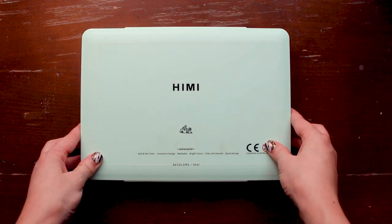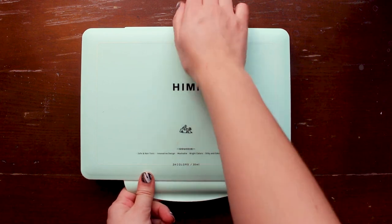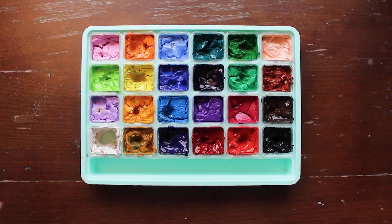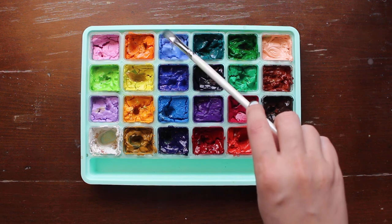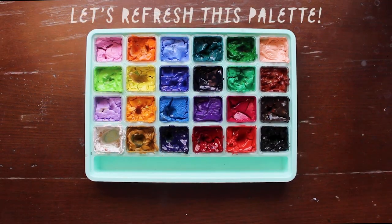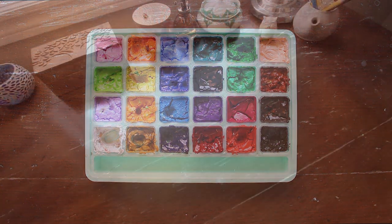Hello lovely people, and for those of you returning, welcome back. I'm excited to share this little bonus video between my regular uploads. This palette cleaning process was really long overdue and I thought it might be interesting to share. My regular bi-weekly upload will continue as usual with a longer form painting process video next Friday, but I still wanted to share this along the way.